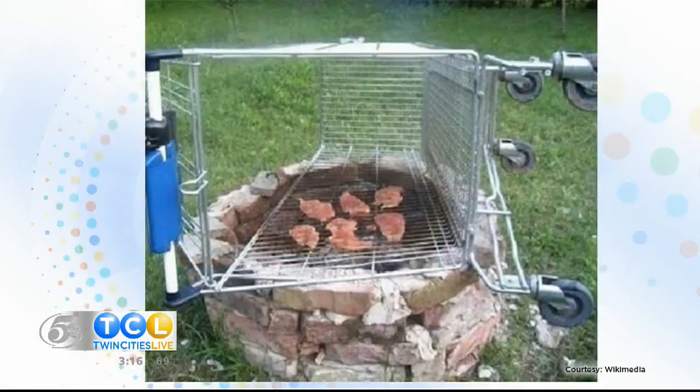Welcome back to Twin Cities Live. Ladies and gentlemen, months of grilling weather are ahead of us here in Minnesota. Whether you have a conventional grill or maybe you use a bit more creative options out there — you could technically use a shopping cart. We wouldn't suggest it, but if push came to shove, you could do it. Whatever you need to serve up the perfect cut of beef.